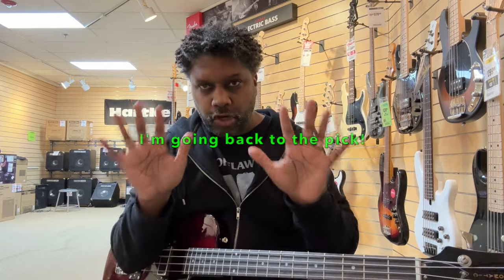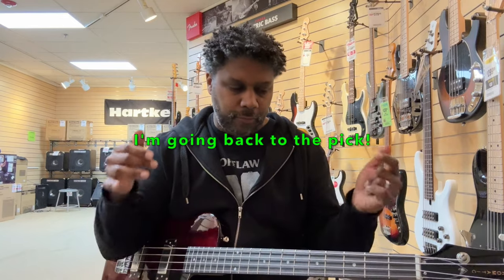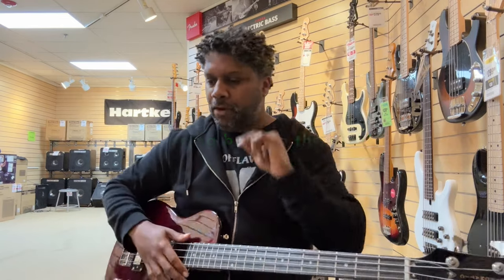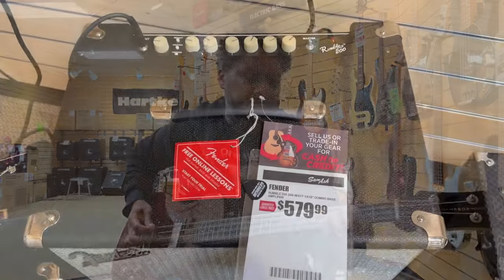I'm going to give you guys my word moving forward — I will start always incorporating the pick into these demos. As a matter of fact, give me a minute, let me see if I can come up with a pick. I dug around — look what I found on the floor, right underneath this amp that I'm playing through.